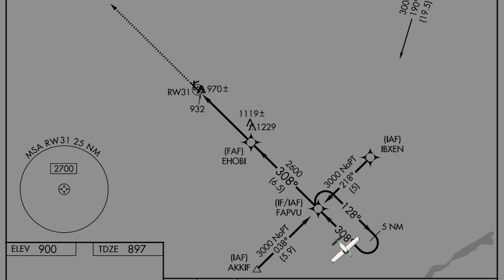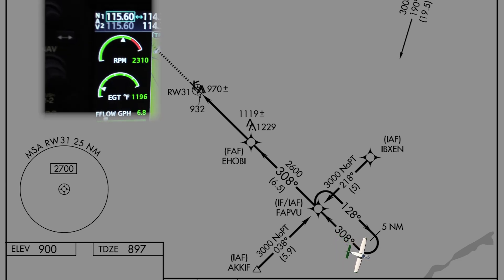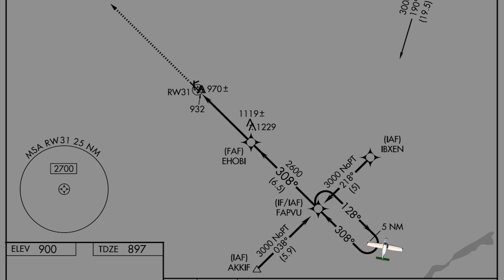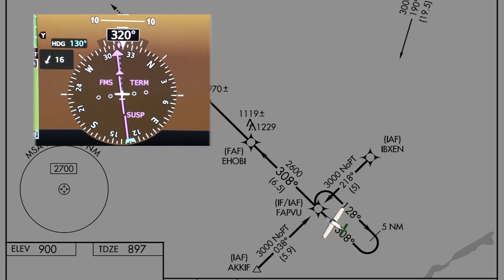After flying for one minute outbound, we can begin our standard rate turn inbound. In the turn, we adjust our throttle to maintain our holding speed. Here's a pro tip: if you can get yourself back to the inbound course, you can get your wind correction angle on the first inbound leg. You can then twist your heading bug to the correct outbound heading.